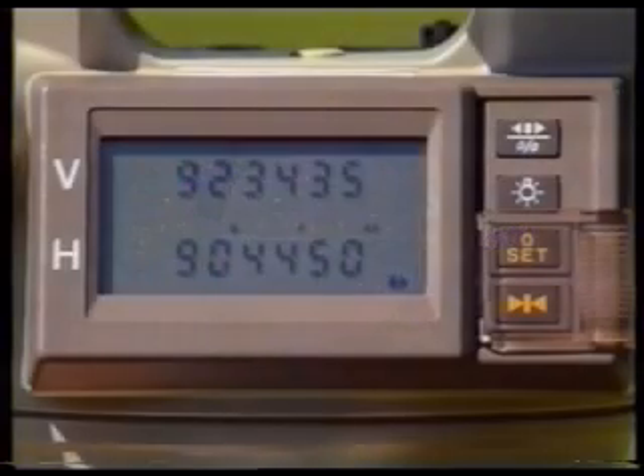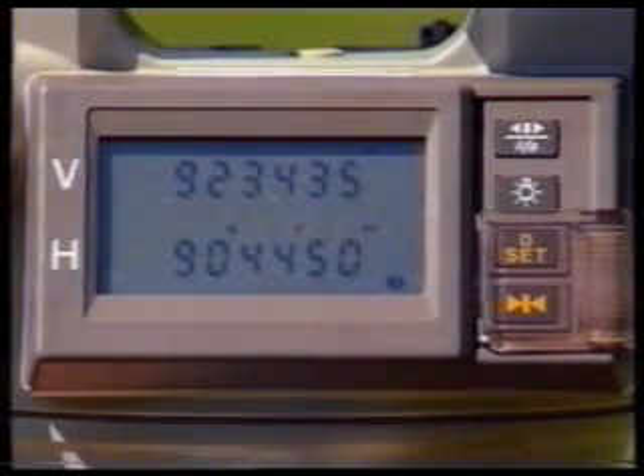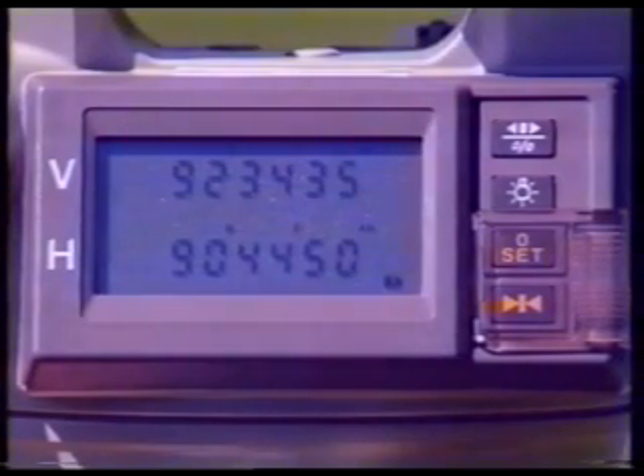So, in order to get the face left vertical circle reading to station X, all you have to do is read the value displayed on the screen opposite the letter V. In this case, the reading is 92 degrees, 34 minutes, 35 seconds, which indicates an angle of depression of minus 2 degrees, 34 minutes, 35 seconds. This is obtained by subtracting 90 degrees from the reading.